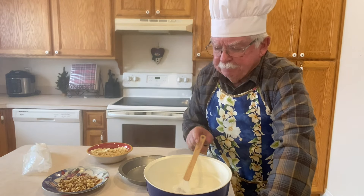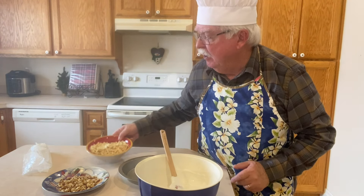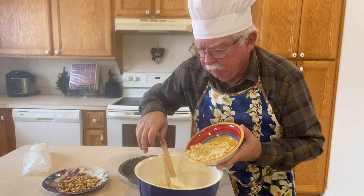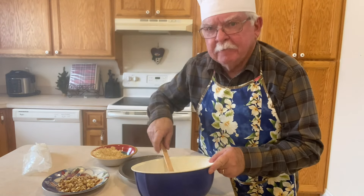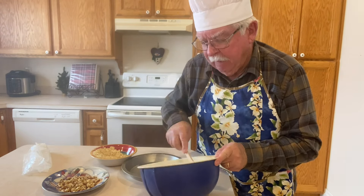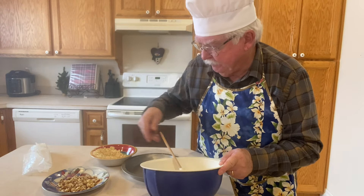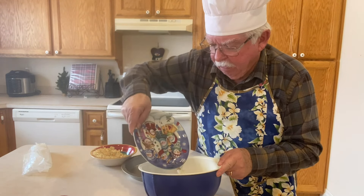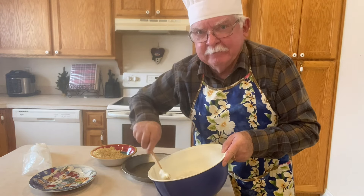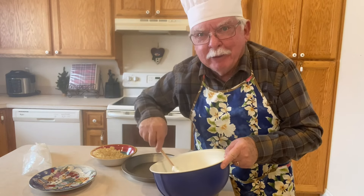I folded in the baking powder and the sugar and it still looks pretty thick. Now I'm going to fold in the soda crackers and the walnuts, and I'm putting it in a round pan and cooking it in the oven at 350 degrees for 20 minutes. This has to be easy in order for me to do it, and that's why I like being a grandpa — because everything has to be easy.